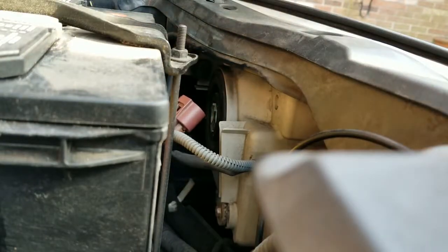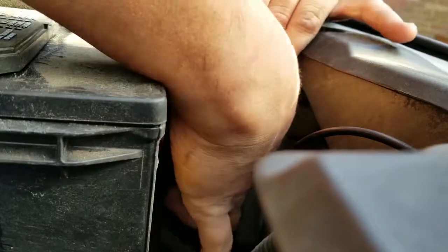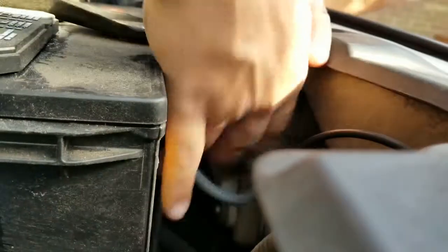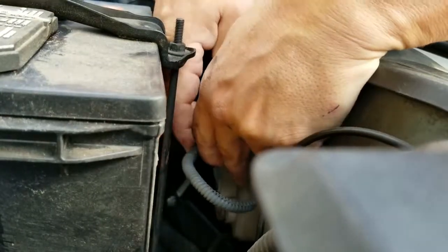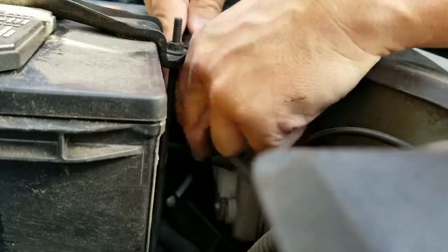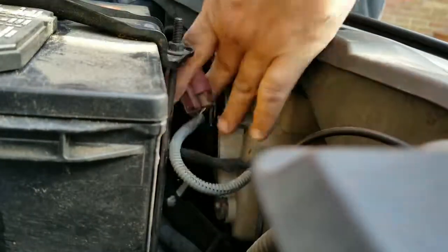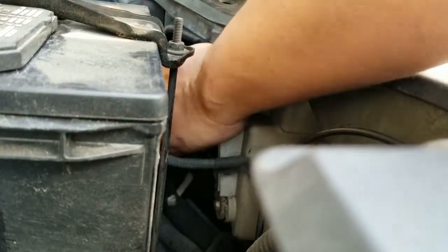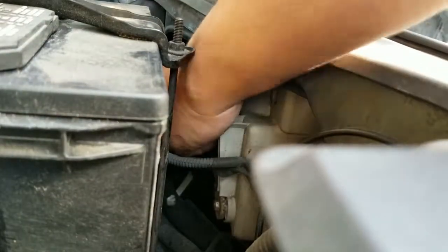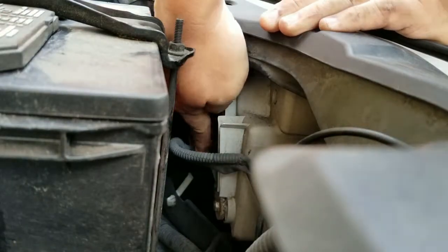There. Now I'm going to plug in the new one. I make sure that the detent is in place so that it doesn't come off, and then I'm going to plug it back in — like that.